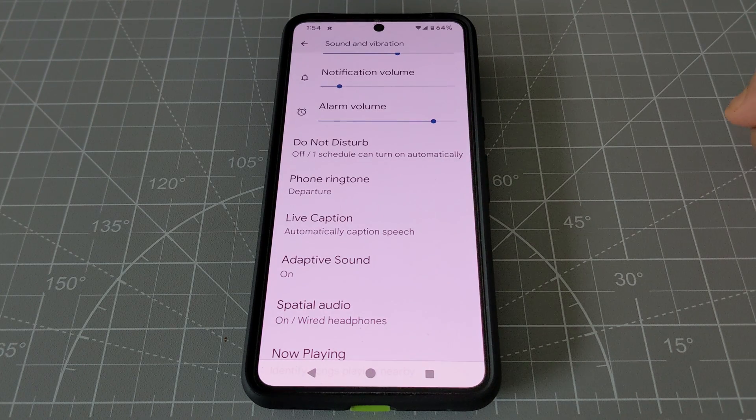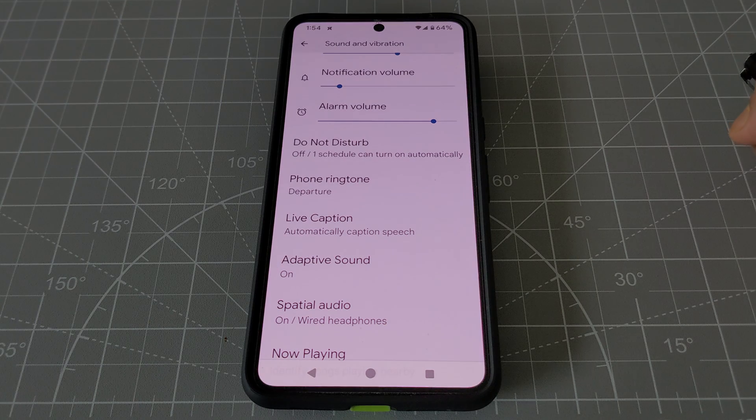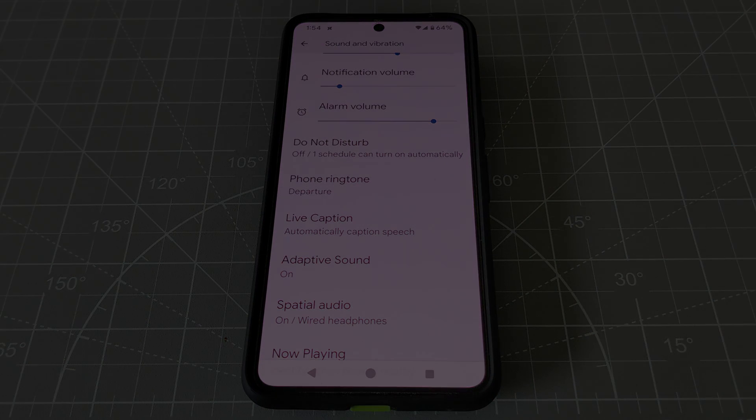That's how you improve your speaker audio quality on your Android phone. For the next Pixel tips and tricks video, I'm going to put a link on the screen. I'll see you in the next video — thank you for watching.